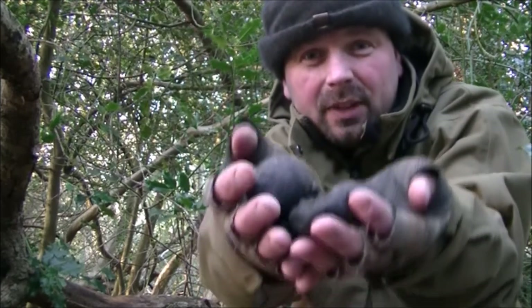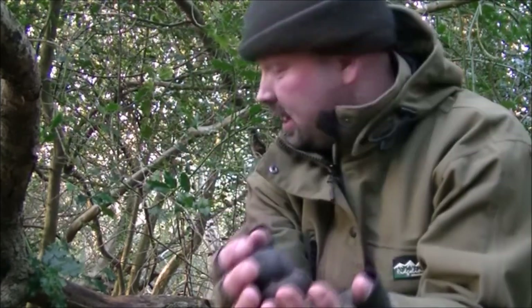I was really lucky to find those and just from that one branch it's given me a nice little handful of tinder fungus. There'll be more than this still left on there, so I'm going to get on and see if I can find anything else of interest.